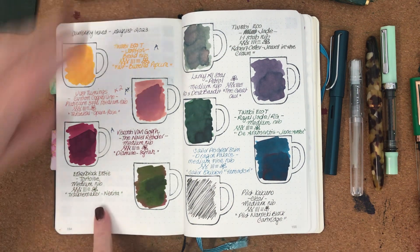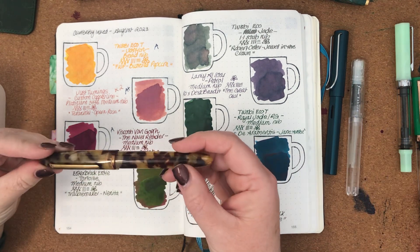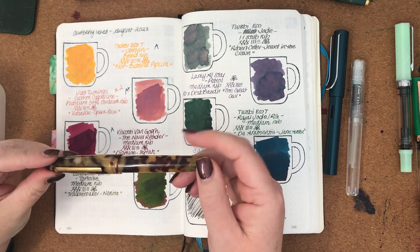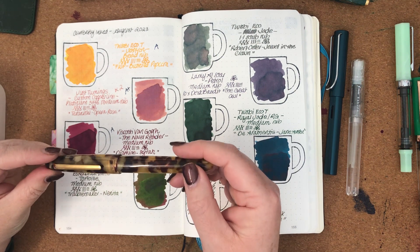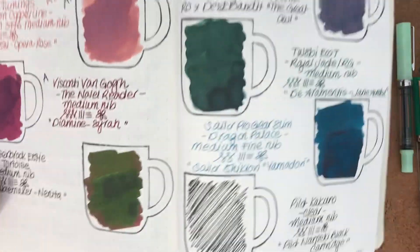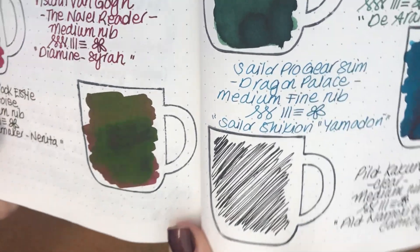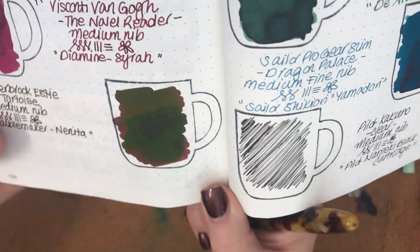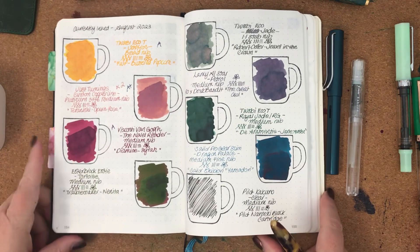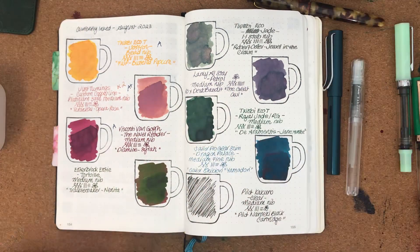Next one we have here is the Esterbrook Estie in Tortoise with a medium nib and I had it inked with a sample from the Desk Bandit — it was Troublemaker Nanita. That was really lovely too. It has a reddish-brown base and a crazy amount of green sheen, like a lime green sheen. It's a very unusual ink. I quite like it, and I enjoyed that one as well.